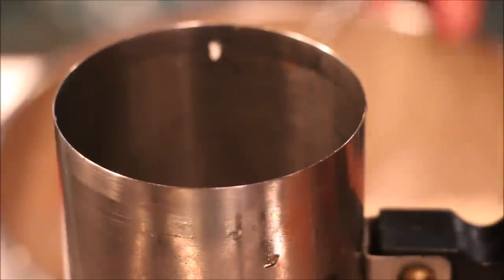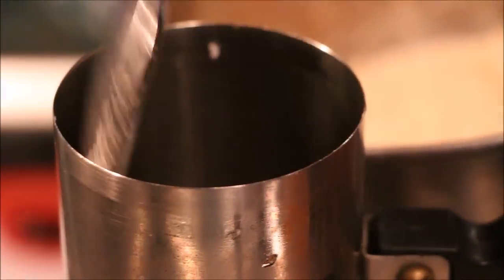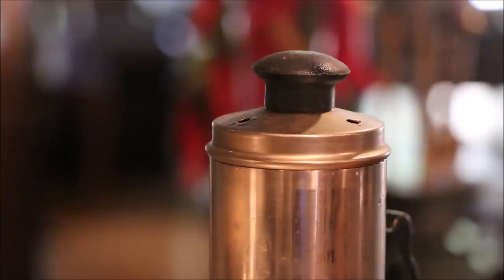Put the pot in the stove and put it in the oven. Now the pot is ready to put steam in the oven. When the pot is ready to put it on the stove, we will continue to steam for 3-4 minutes. Let's put it aside.